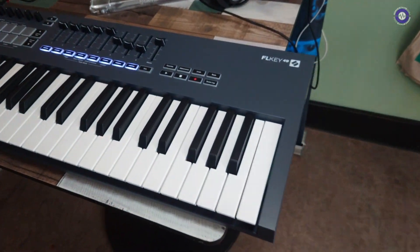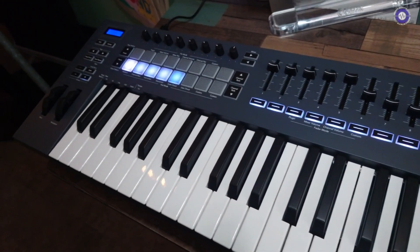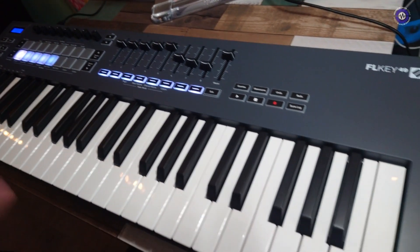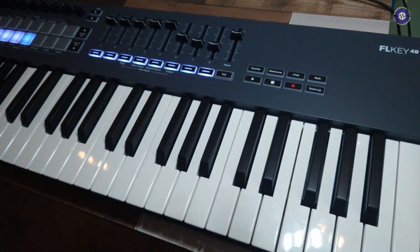So we haven't seen this yet — the FL Key. Yeah, so this is the FL Key 49. Recently we've increased the range — we had a mini and a 37-note, but one of the biggest questions we got asked was whether we could have a 49 and a 61-note version, so it made sense for us to do that. And here is the FL Key 49.